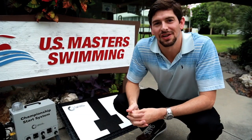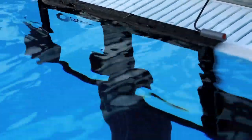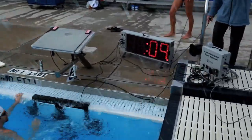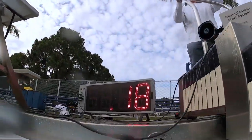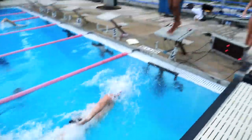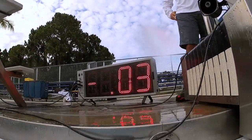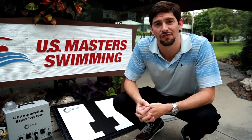In addition to judging the swimmer's reaction time off the block on a flat start, we also incorporated the mini touchpad so we can gauge swimmers' reaction times on relay exchanges as well. The pace clock calculates the difference between when the swimmer's hand reaches the mini touchpad and when the other swimmer's feet leave the starting block. It is important for swimmers to know this relay reaction time because not only can it get you disqualified, but it also can help you save seconds on your relay exchanges and your final relay time.